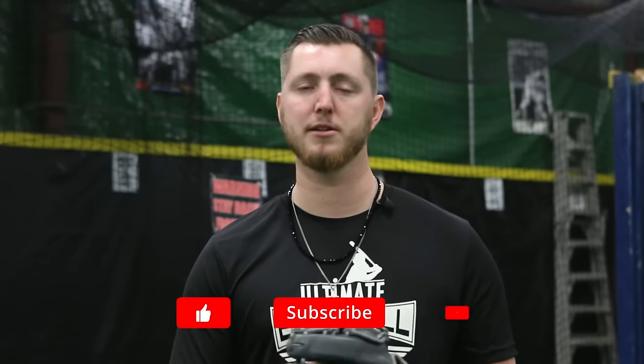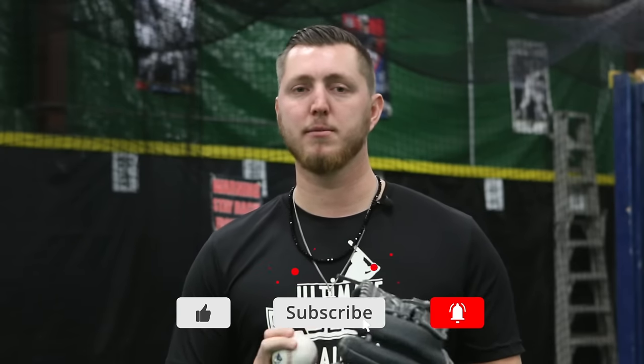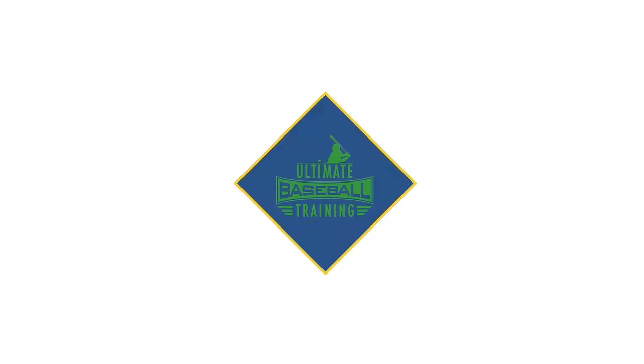Thank you guys for watching — I hope you enjoyed the video. If you want to take some of these pitch grips and implement them into your game, feel free to do so. Before you go, we put together a 100% free cheat sheet down below in the description that shows you all the grips we talked about today so you can work on them in practice or at home and add these pitches to your arsenal. Don't forget to like and subscribe to the channel if you want to see more videos like this — have a good one.